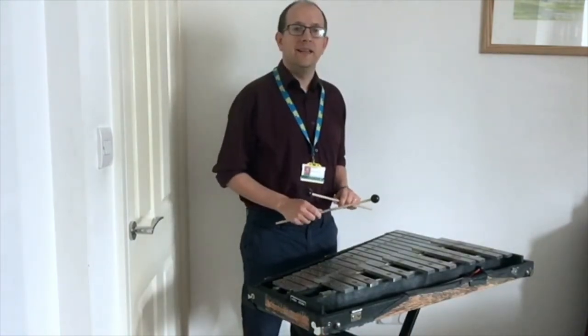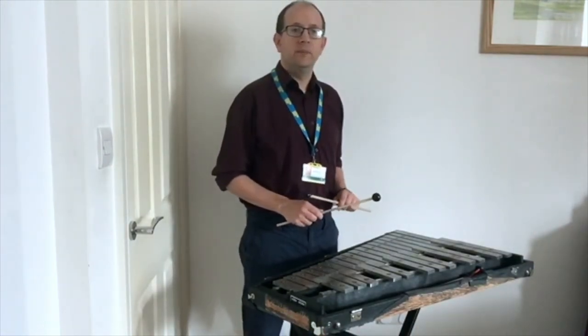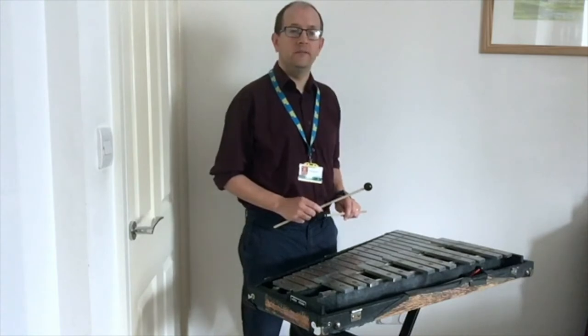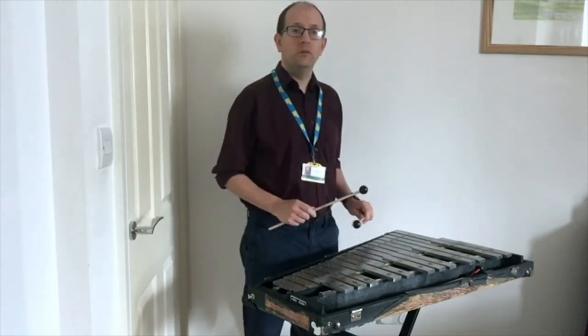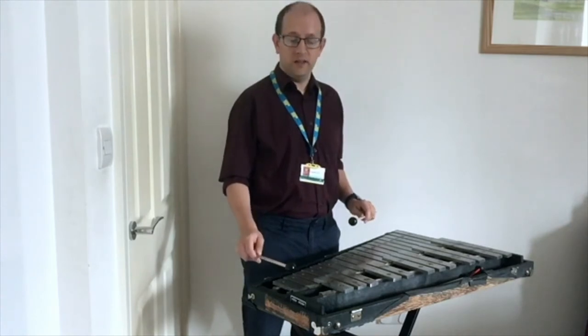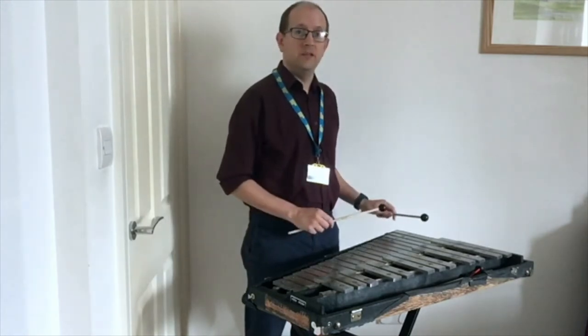The Glockenspiel sits in the high register and is normally played with hard sticks. This gives the glockenspiel a metallic twinkling sound when played. The smaller the note, the higher the pitch — so the smallest note is high and the biggest note is low.